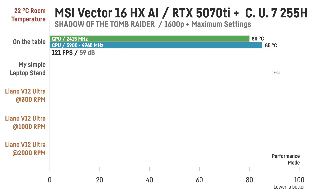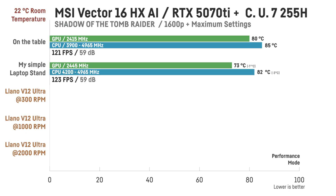Ultra performance mode gives the laptop quite a performance boost, but at the same time the internal fans are already pretty loud. Without any cooling pad, the system hits around 80°C for the GPU and 82–88°C for the CPU. Noise levels sit at around 59 dB, which is already noticeably loud, with frame rates around 121–122 FPS. Using a simple no-name stand brings GPU temps down to 73°C and CPU to around 82°C — clearly better than the desk setup — while maintaining the same 59 dB noise level.